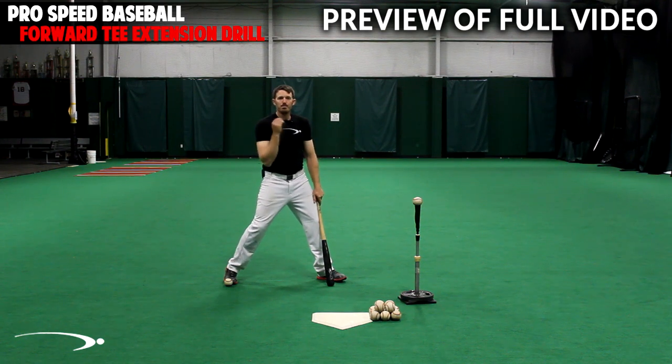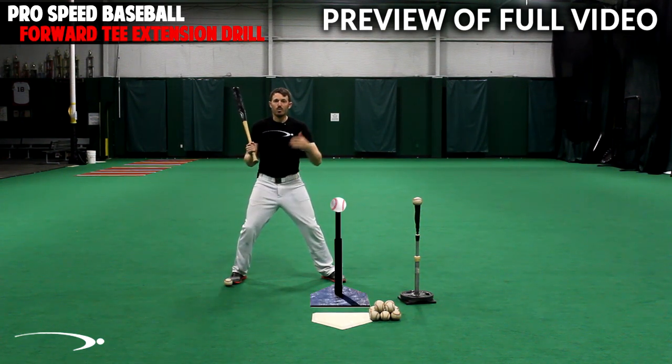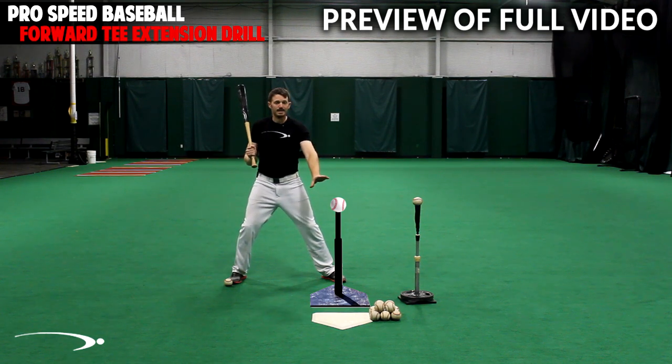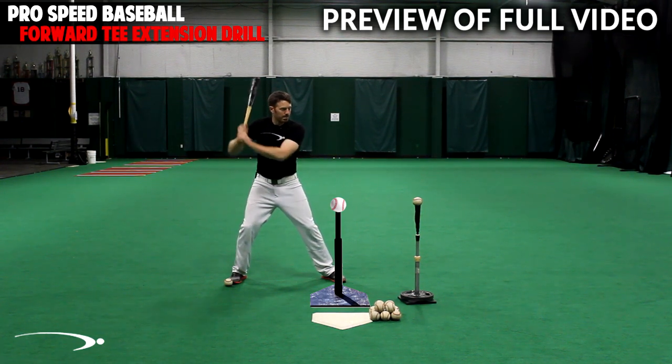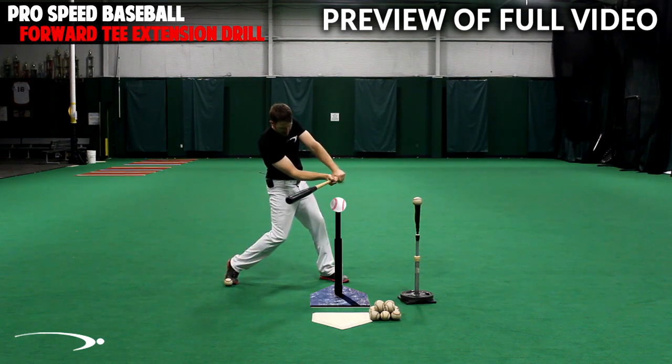So if I put a digital tee here where we'd want to make contact with the ball — ideally when we're practicing off the tee or hitting in the game — we're going to load straight here. You're going to see me get into contact here, and if I'm still swinging out to this ball in front of me, I'm maximizing my speed through the hitting zone.